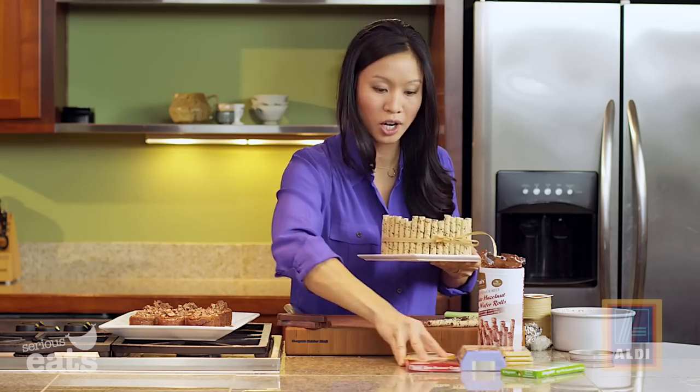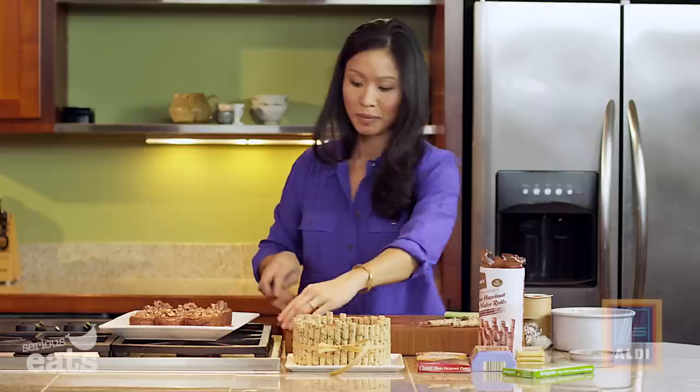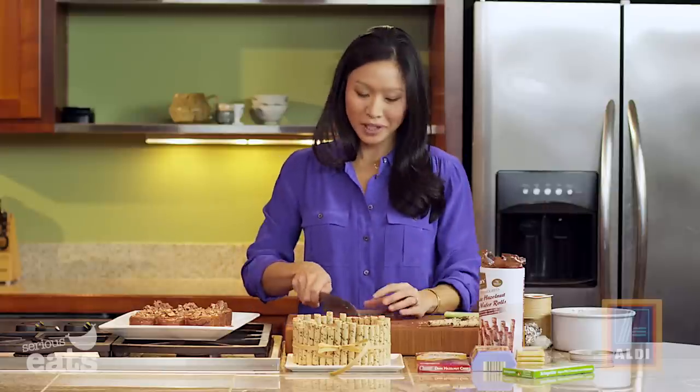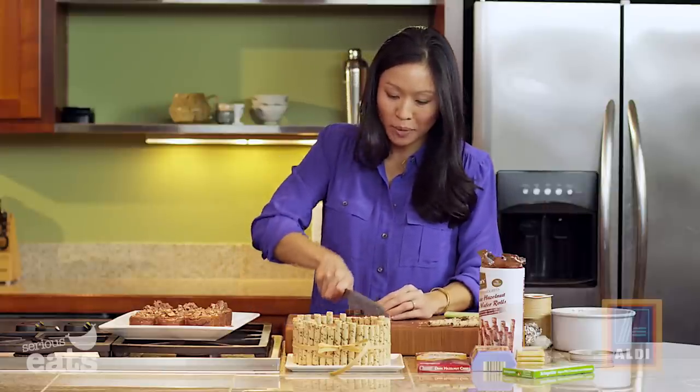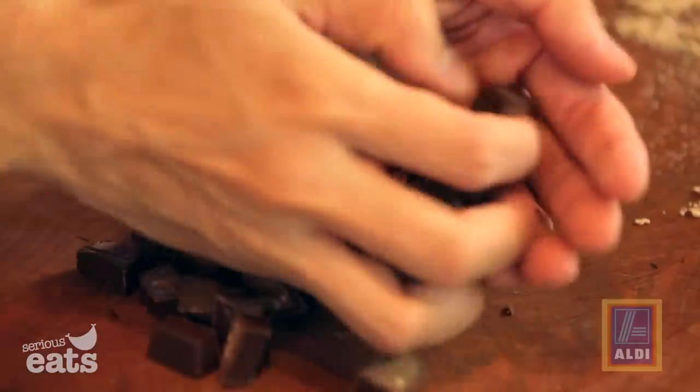We're going to garnish with more chocolatey things. I love the chocolate aisle at Aldi — there's always a different kind of chocolate to buy and so many different German imports. I'm just chopping this up and then we'll pile it in the center.